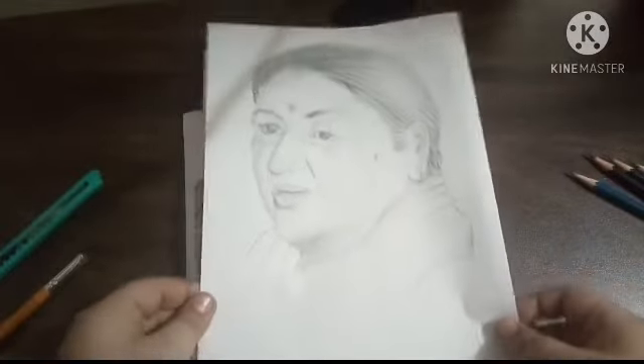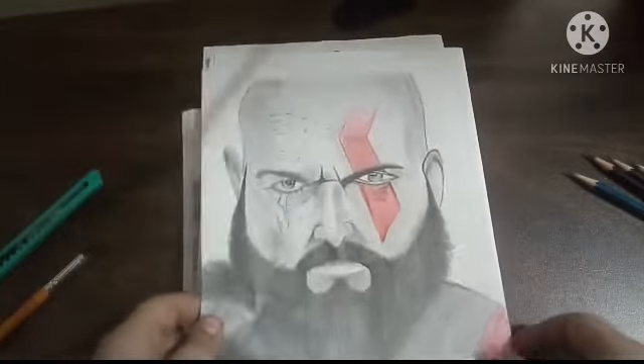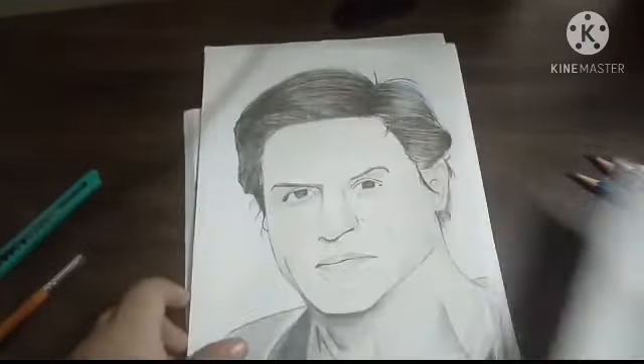This sketch is of Lata Mangeshkar. God of War character drawing.